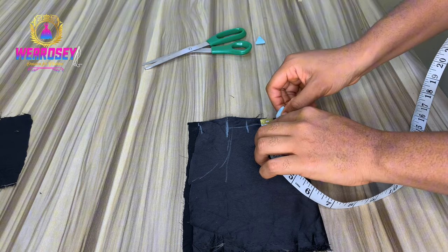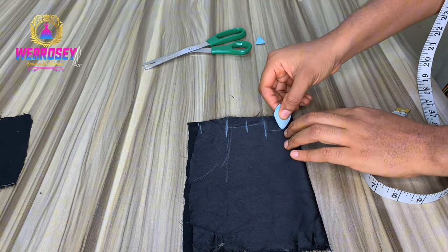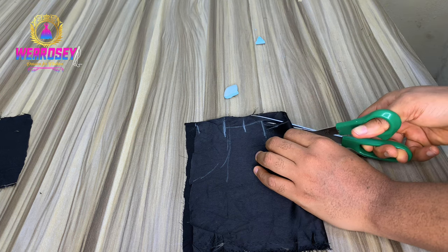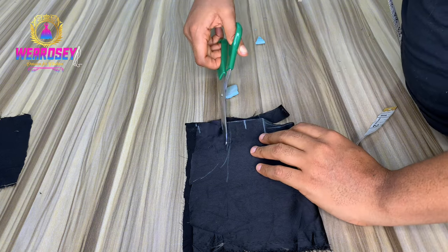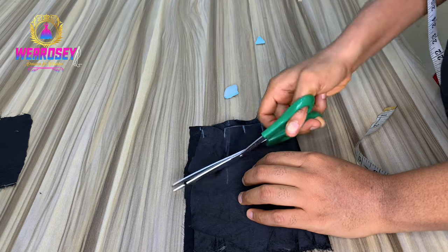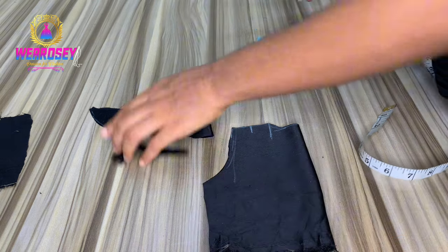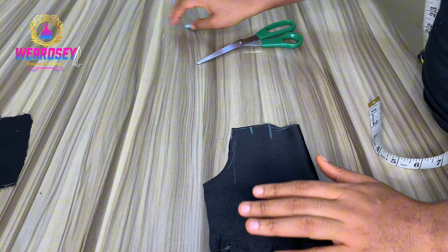So when you've drafted out your normal basic bodice - your shoulder, your armhole, your bust, your half cut and your waist - for the neck area you will dip the neck by one inch. Then you cut out your front bodice. I already have a detailed tutorial on how to draft a simple bodice with accurate measurements, so you can watch that tutorial if you don't know how.